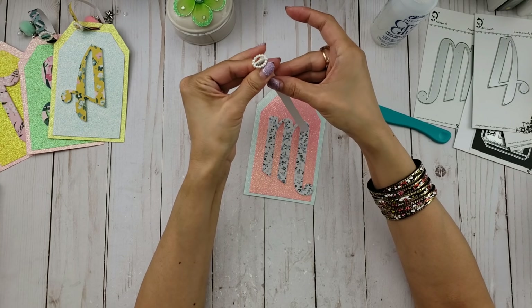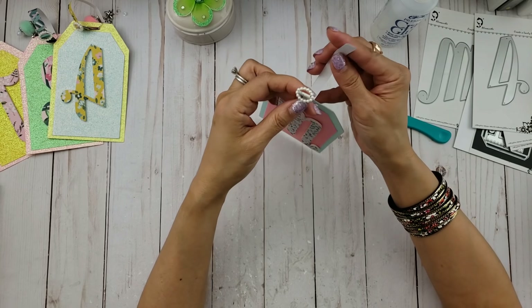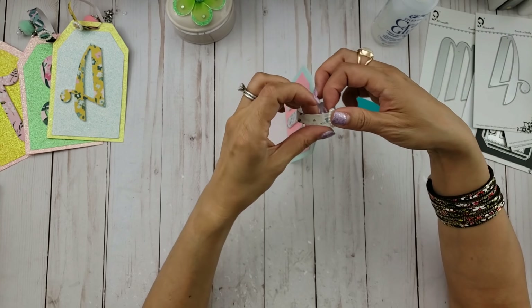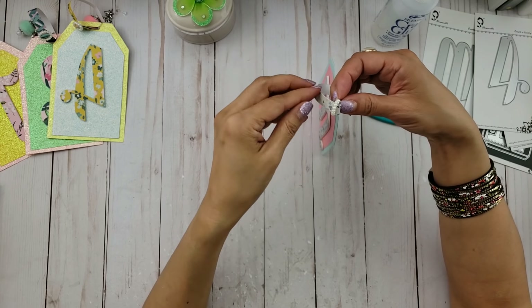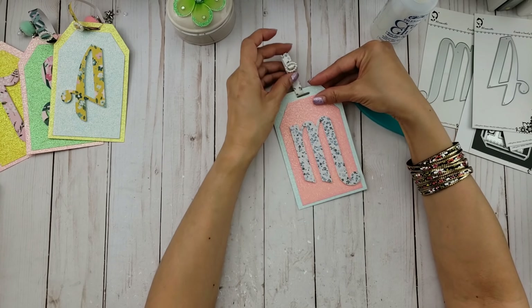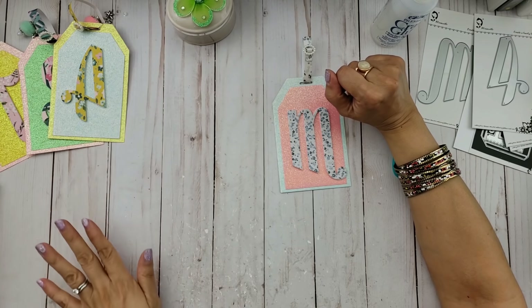That attaches the buckle, and then all you need to do is put the paper strip through, just like you would a ribbon. And voilà — there you go, you have a luggage tag! Isn't that cute? I think it's such a cute idea.